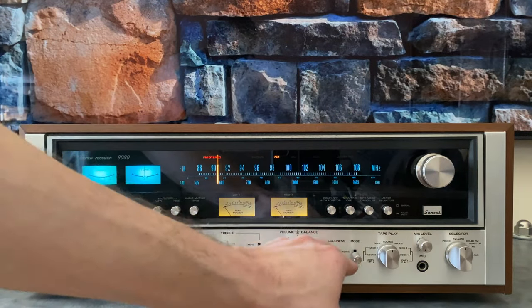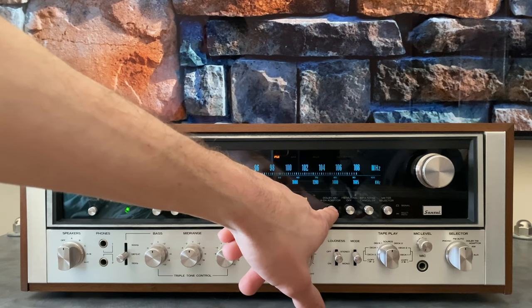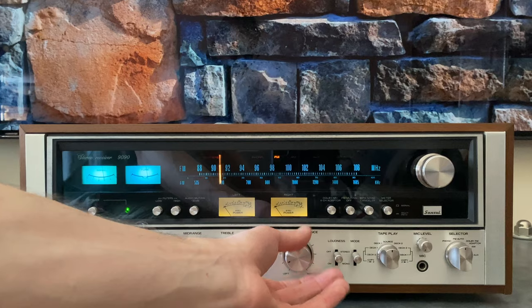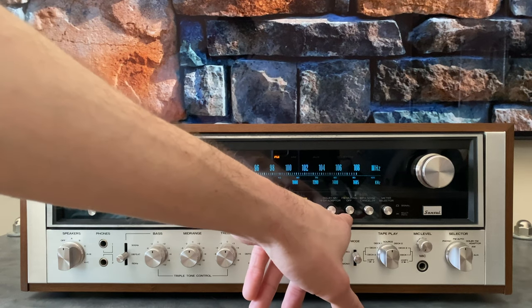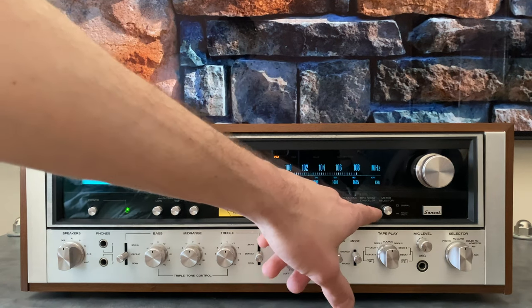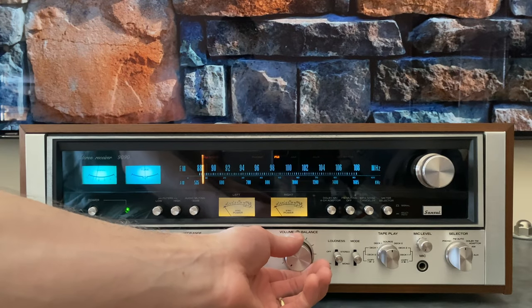They needed room for the Dolby circuit, so they moved the loudness and the mode up here — this section is completely different on the 9090DB. On the 9090, we have an external processor loop for Dolby noise reduction or a four-channel adapter, so instead of having Dolby built in, you would offload it to another box and activate it here. FM muting is for when you have a station below the muting threshold — right now I'm between stations and it's muted out because the signal's not strong enough. The MPX noise canceller is very similar to a stereo blend control — when you have a weak noisy station in stereo, you can push it and it will cancel out the majority of the high-frequency noise.